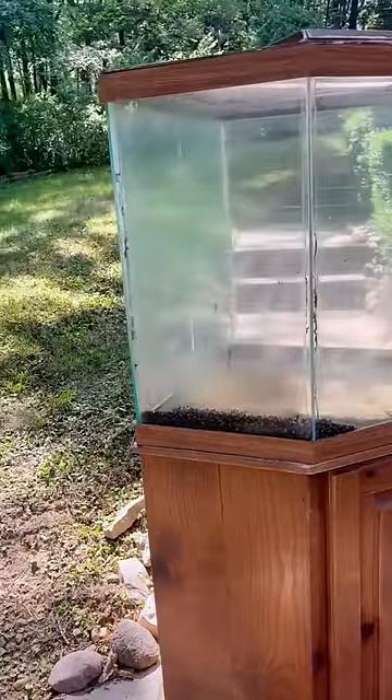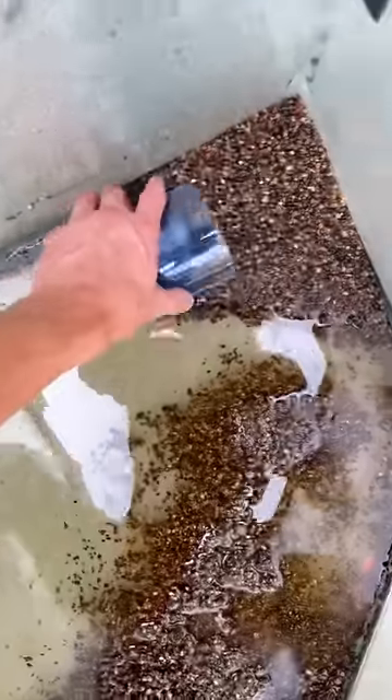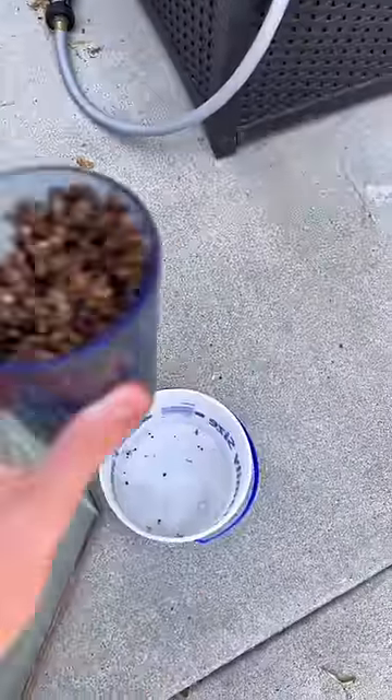The next day I was able to take a better look at the tank, and you could tell it needed a lot of work. Without wasting any time, I started scooping up the gravel.